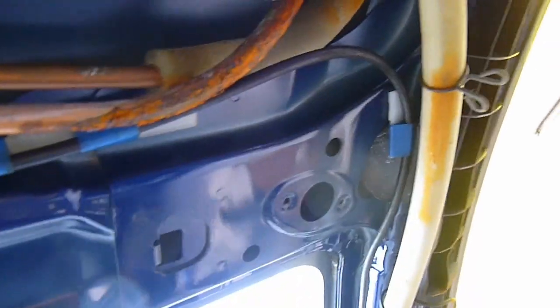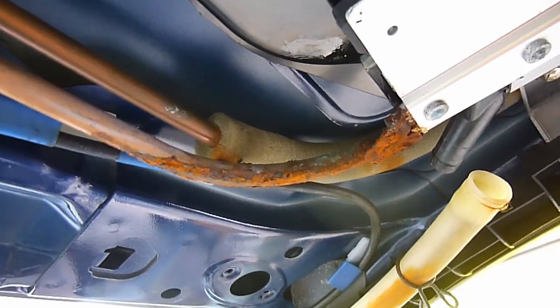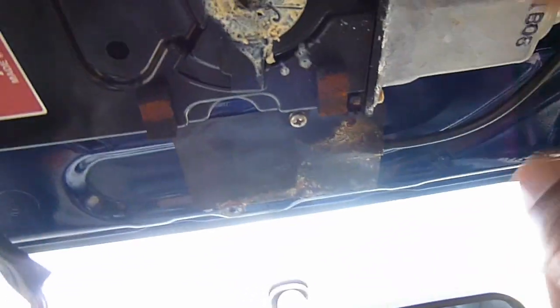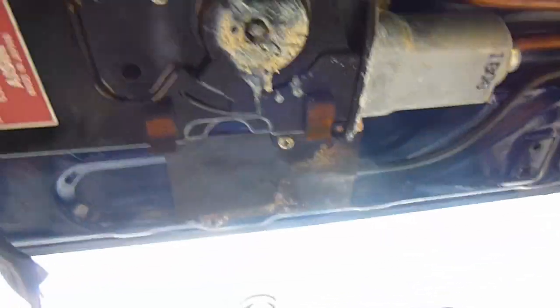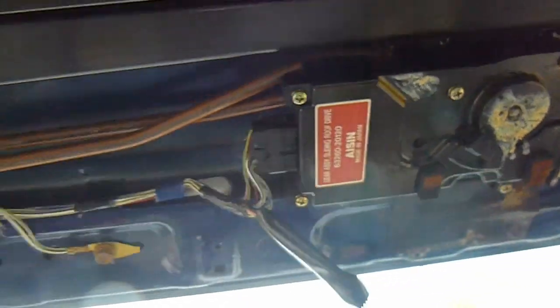Perhaps here you can see what I think — well, it probably isn't helping. I'm not sure whether it's the cause, but you can see the condition of that corner there. Basically there's a sort of spiral flexible tube which is connected to that motor, and that just pulls the mechanisms back and forth. That's the basic gist of it, so I'll continue taking all that apart.